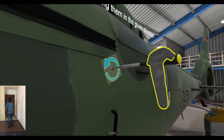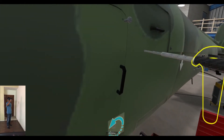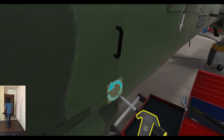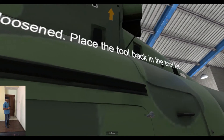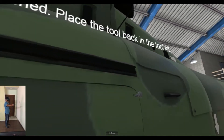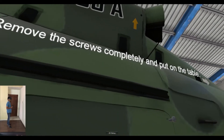Please check the direction — usually it's anti-clockwise rotation to unscrew. Screws are loosened. Place the tool back in the tool kit. Remove the screws completely and put them on the table.